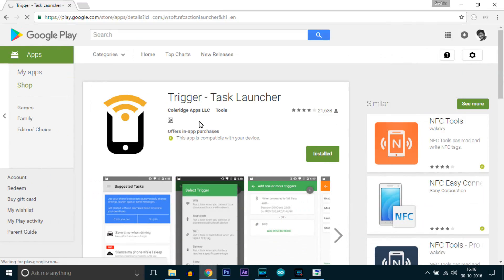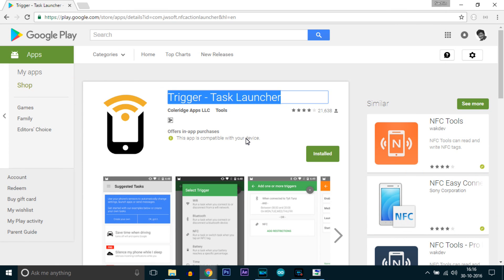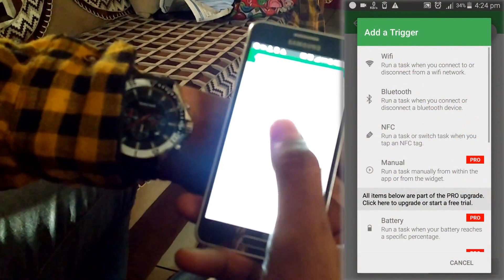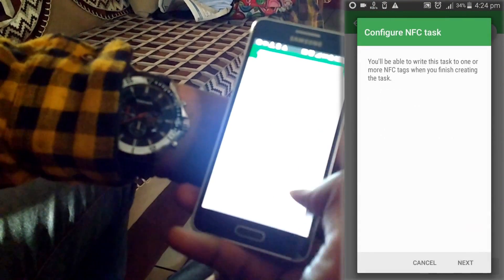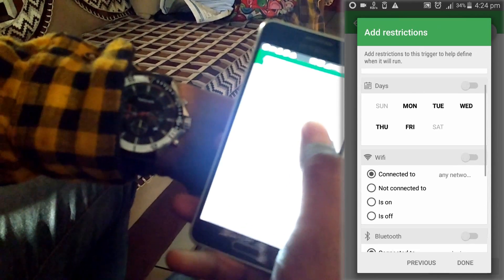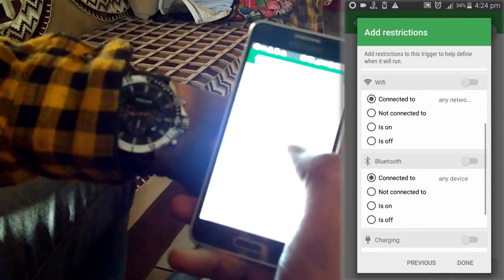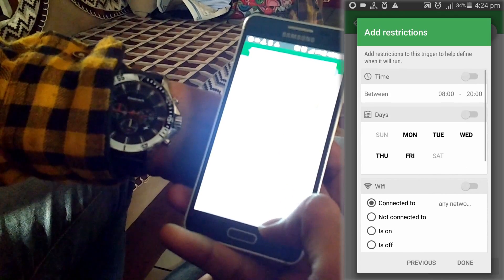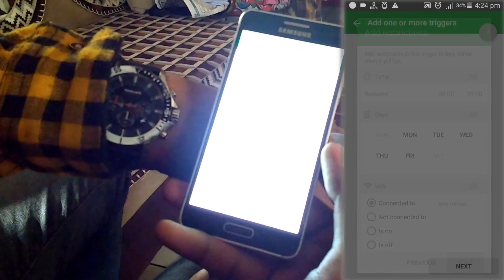Now let's move towards the programming of the smart shirt. For that, you need to download an app called Trigger from the App Store — the link is in the description. Open the app, click on the plus sign to add a new task. After that, select NFC to trigger the task using NFC tags. Click next. This is the restriction section — in case you need to add any restriction to the task. For this application, I don't have any restriction, so click done.